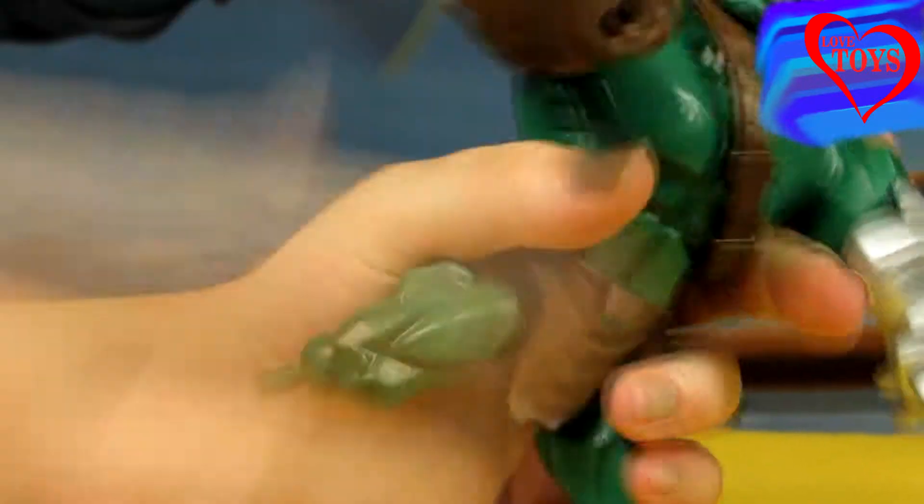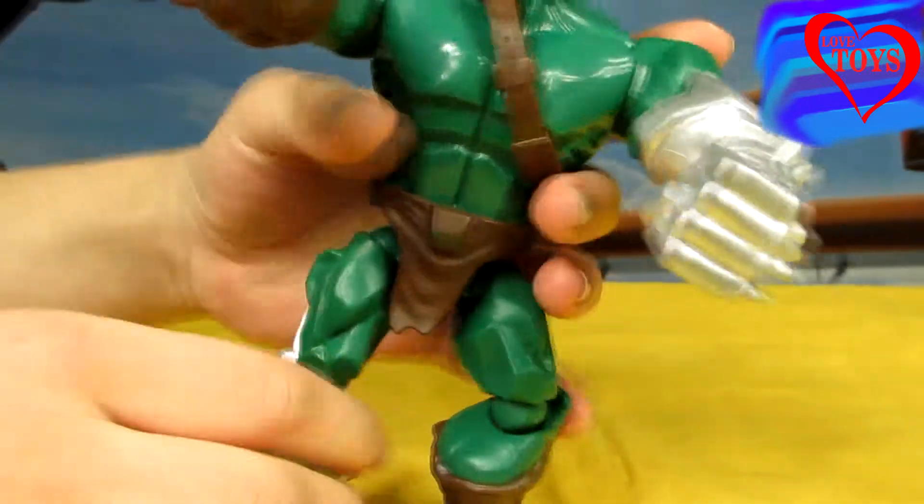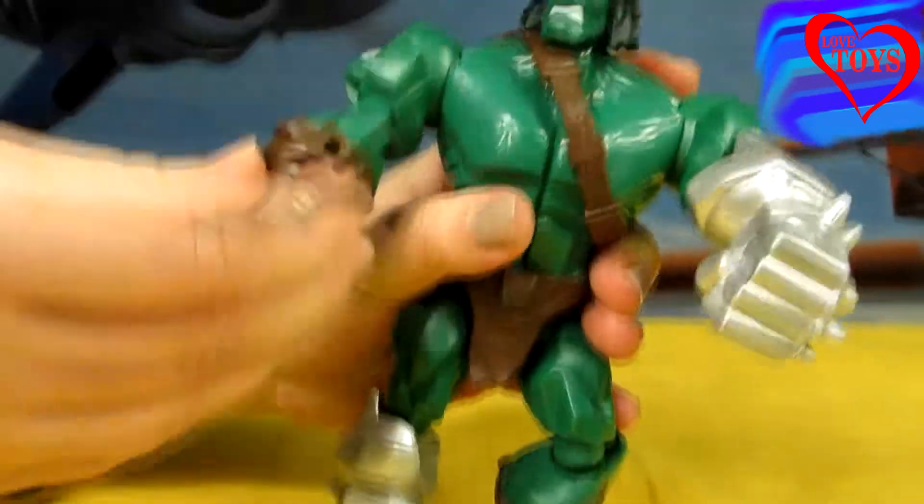Now let's see how it's going to look like. Here we've got his new hand, and here again we've got his leg. It's quite weird, I guess!